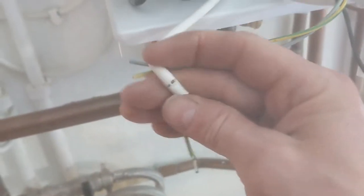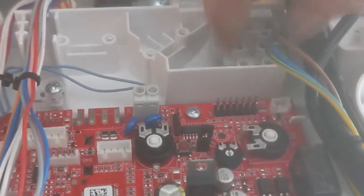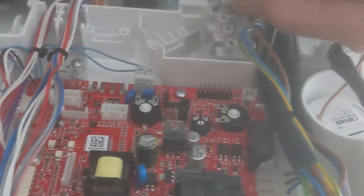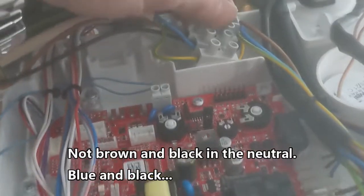Take a bit more flex away as well if it makes it easier. Then you can pop the block out and as you can see much easier to access the terminal. I also snip the ends of the neutral and live as it's difficult to get two wires back into the terminal block without doing this. Now you can see two browns in the live, brown and black in the neutral, and the earth's just gone back into where it was on its own.